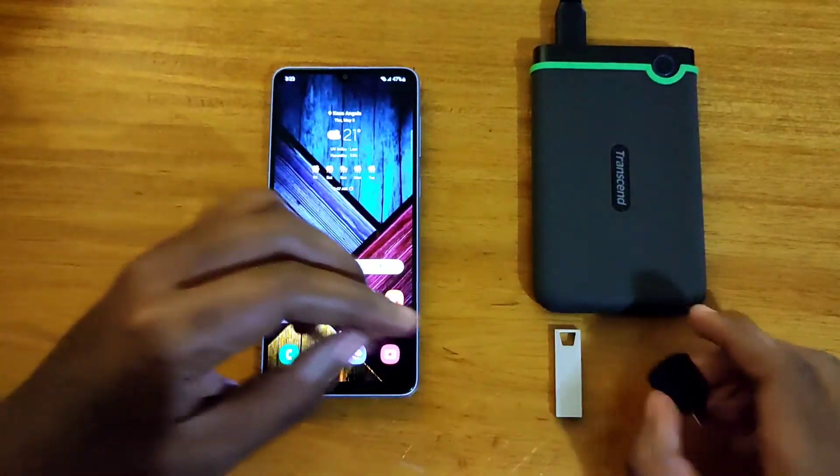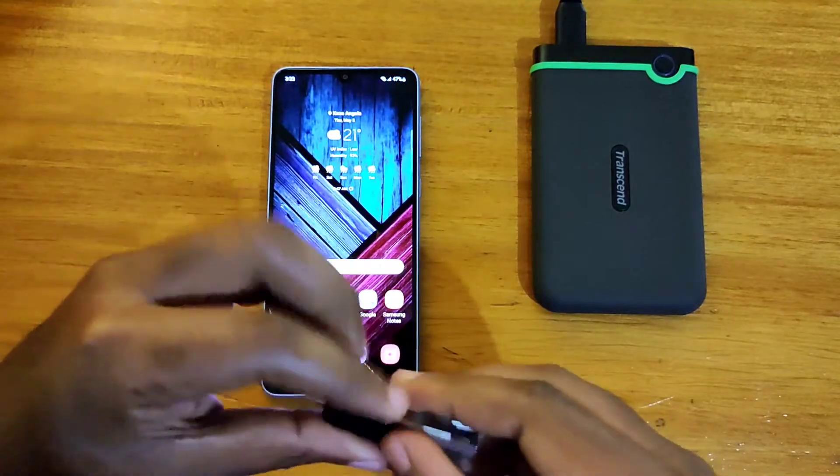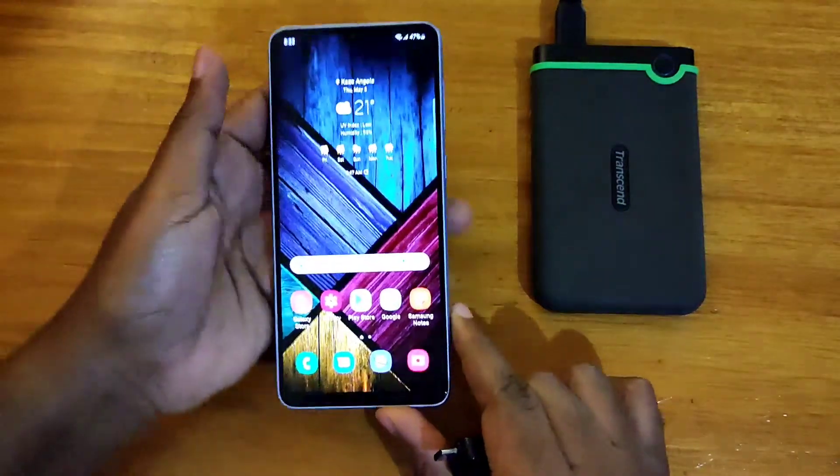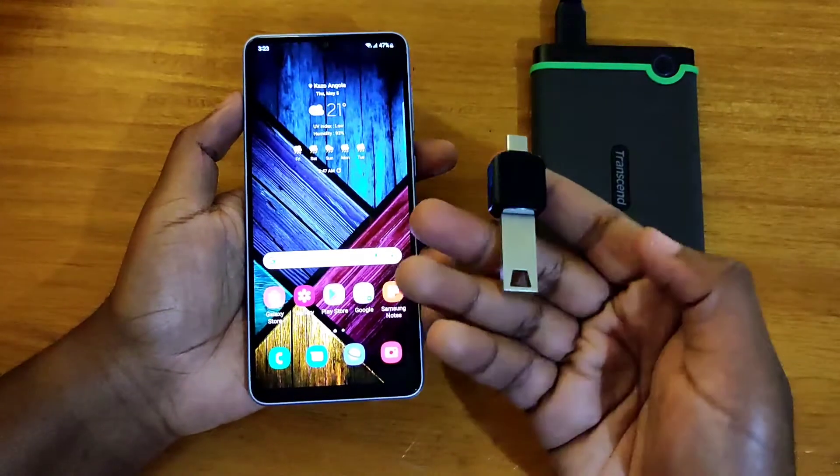Which is a bummer for those of us who like dual SIMs and an SD card at once, because 128 gigs is really not enough, so you have to buy the 256 gig version.